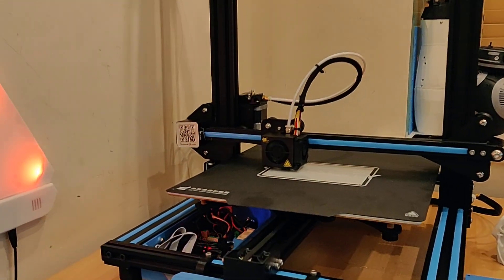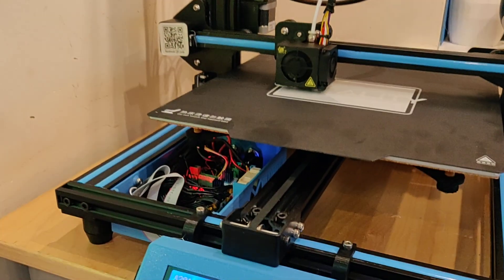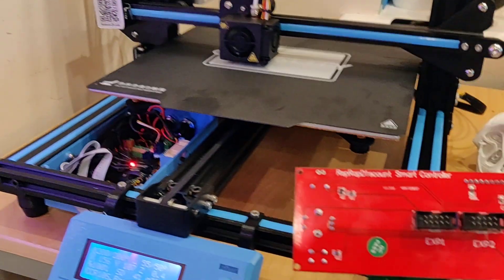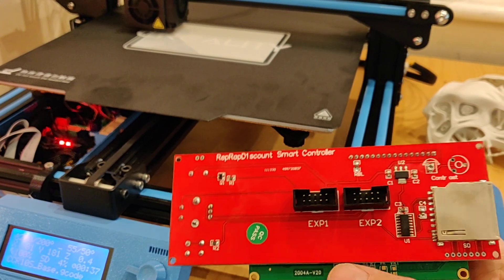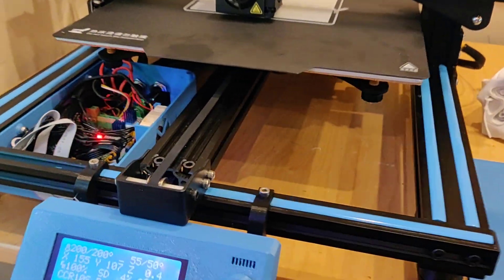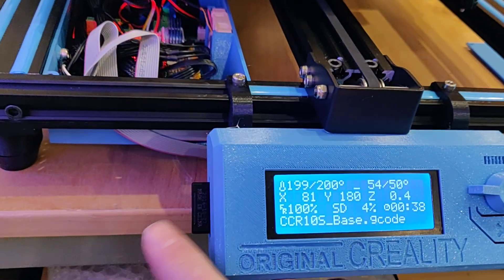Here's my CR10S. I'll go through a few modifications I've done. The screen is a RetRat Discount smart controller, which is what Prusa uses, with a full-size SD card on the side.